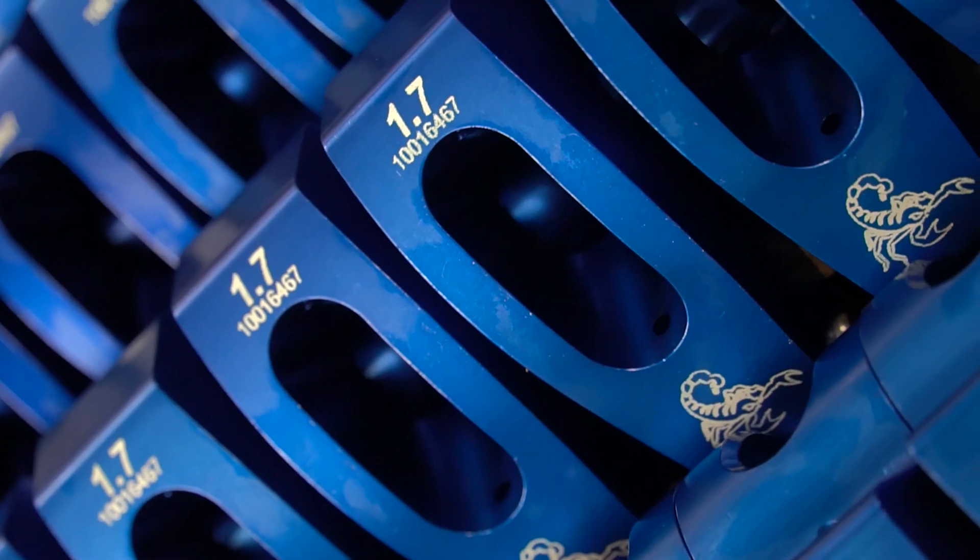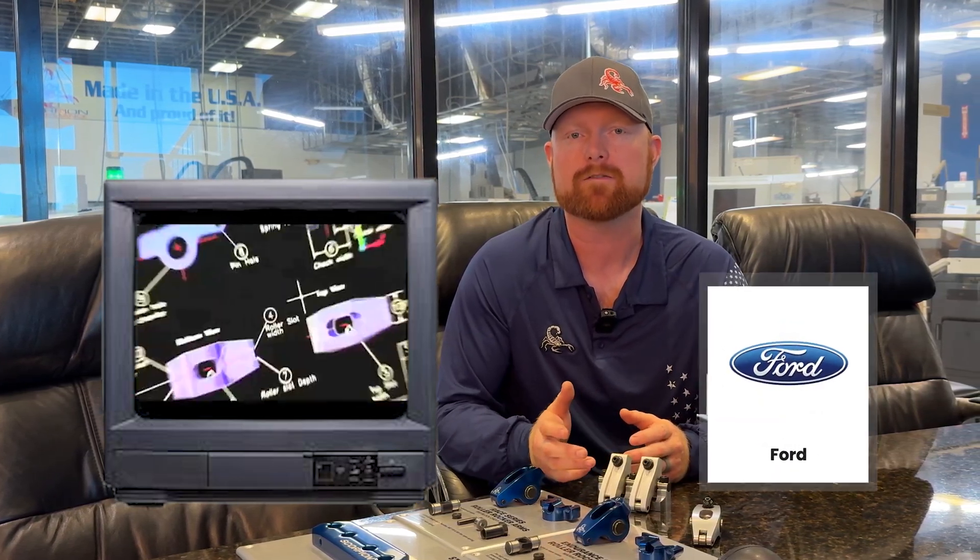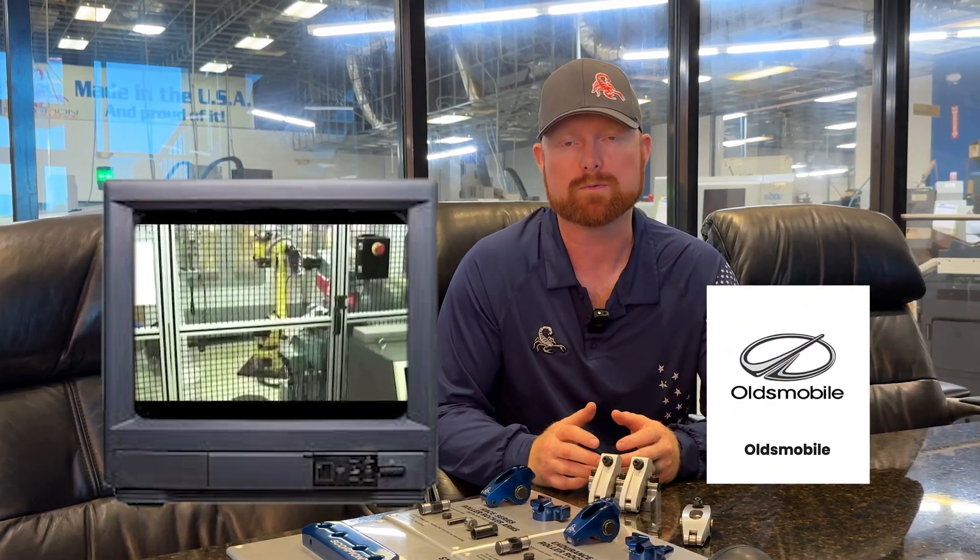At Scorpion Racing Products we make various valve train components for domestic V8, V6, and inline six-cylinder applications. We make a variety of product offerings for different applications and different types of racing and engine use. We've been in business for 25 years and make rocker arms for small block Chevy, small block Ford, big block Chevy, big block Ford, Pontiac, Oldsmobile, Buick, AMC, and Jeep.